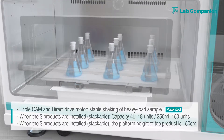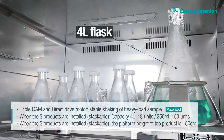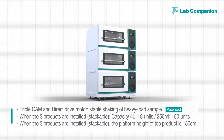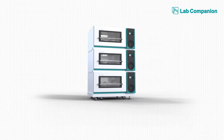In addition, the clever design provides platform height flexibility, allowing the most efficient use of incubation space. When stacking three levels, it can load up to 18 4L Erlenmeyer flasks, but still the total height would be just under 150 centimeters, allowing easy physical accessibility to samples.